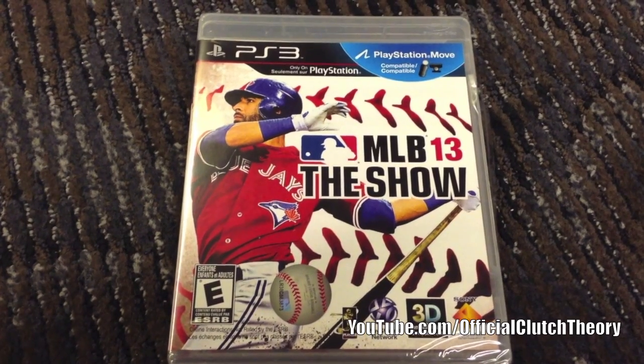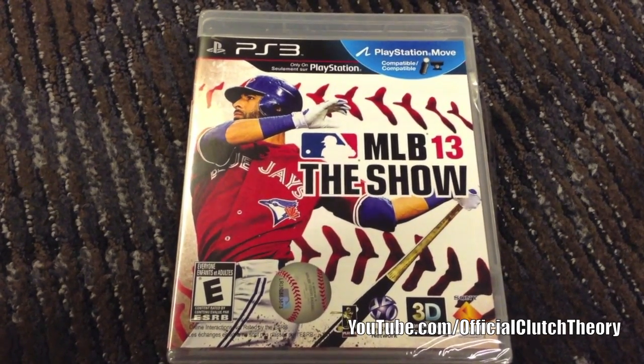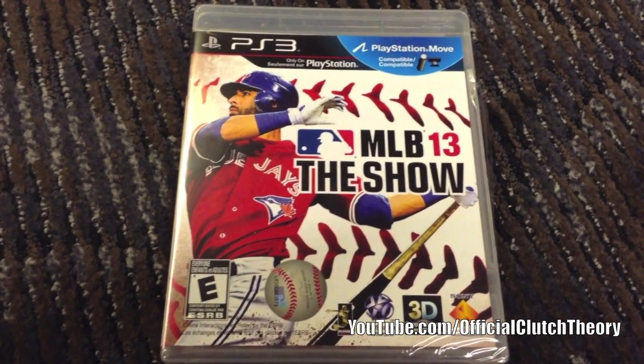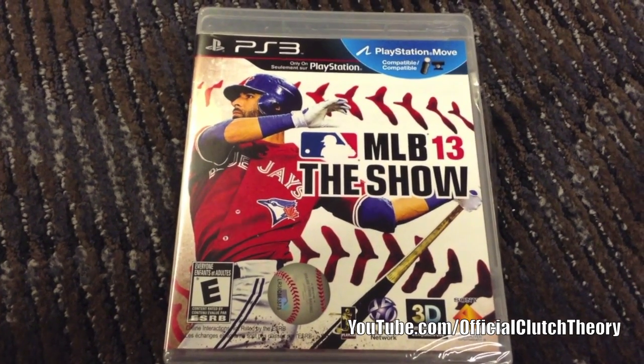It's 2013, my first video for 2013, and let's get right to it with an early unboxing of MLB 13: The Show, Canadian edition — with Jose Bautista on the cover of the Blue Jays, my hometown team.